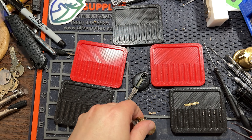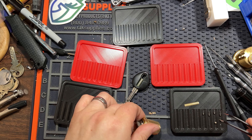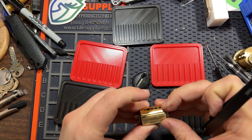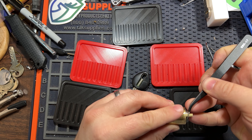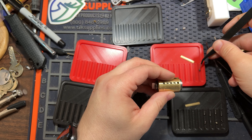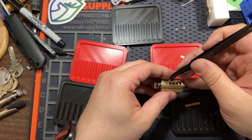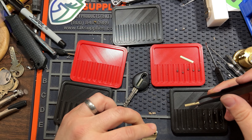I really should have cleaned this thing because it's dirty. I'll show you something about the key pins that may be of interest later. Right near center — five pins. Spool, spool, spool, spool, spool, spool.